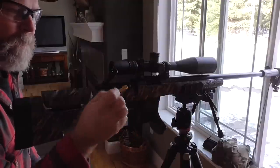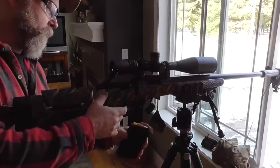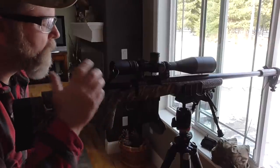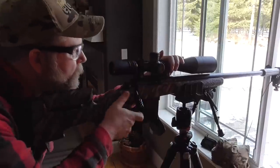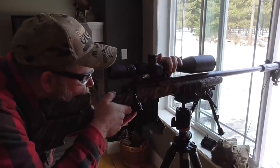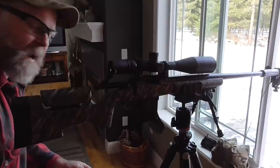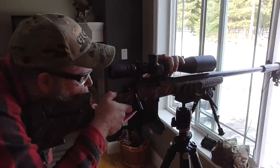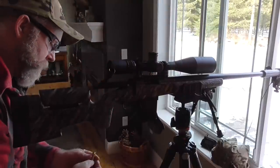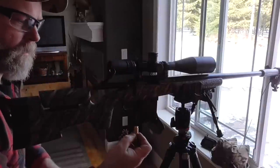I seated the remaining five rounds further in — it actually turned out to be about 12 thousandths more. Shooting those now, the bolt doesn't open hard. There's just a tiny bit of swipe on the case head — same result on the next one.